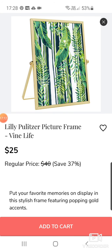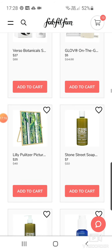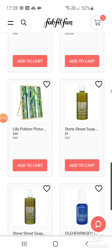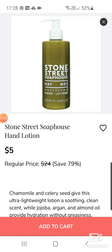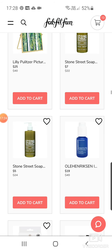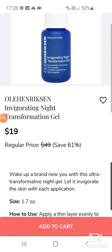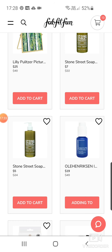Lily Pulitzer Picture Frame in Vine Life for $25. Stone Street Soap House Hayhole Body Wash for $7. A Hand Lotion for $5. And Ole Henriksen — I love Ole Henriksen. Invigorating Niece Transformation Gel at $19. I might have to think about that. I'll add it to cart just now.